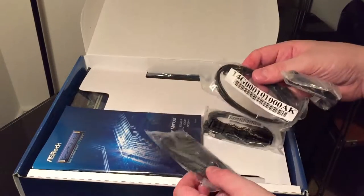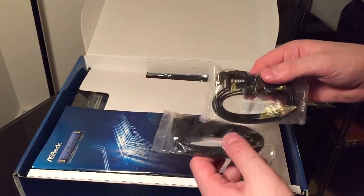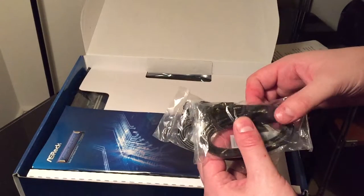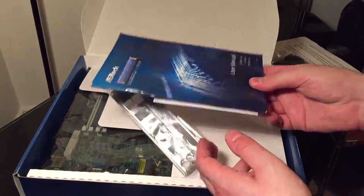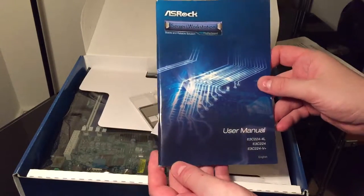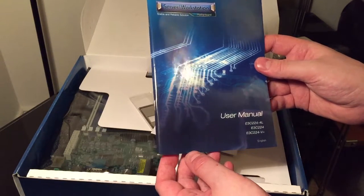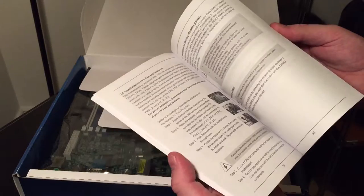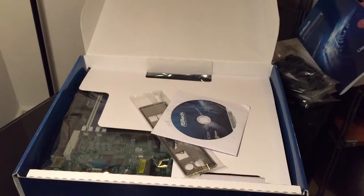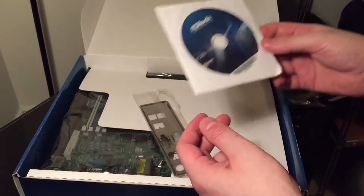There are SATA cables — great if you want to connect a hard drive or SSD. There's two packets of two, so that's four total. There's also the manual, which I'll probably read when I'm having a sit down — it'd be a bit boring watching me read it now. I'll only look at it if something goes wrong, which will probably be as soon as I try to use it. And there's a DVD for drivers and things.